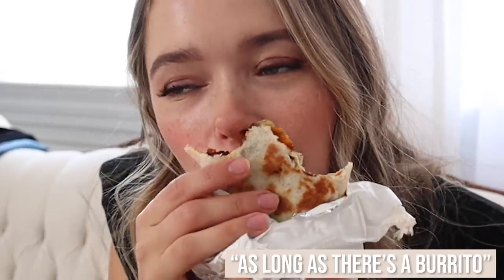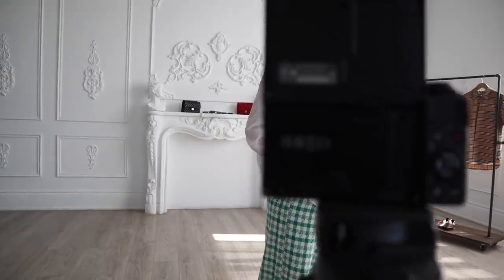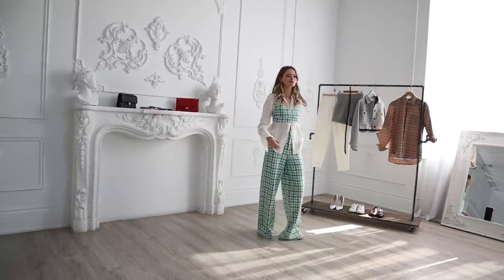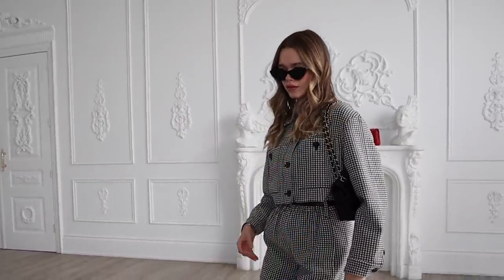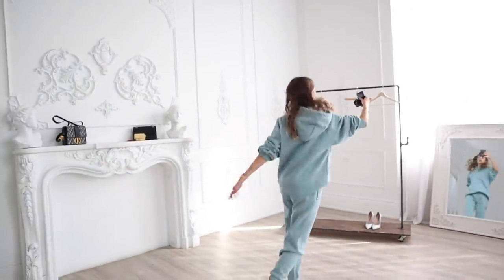When I started this I was doing all of it myself and I would cry maybe three times during the shooting of a video — but today I have a great team with me. There's a burrito. As long as there's a burrito! And we are done.